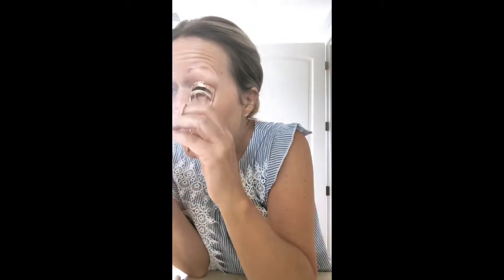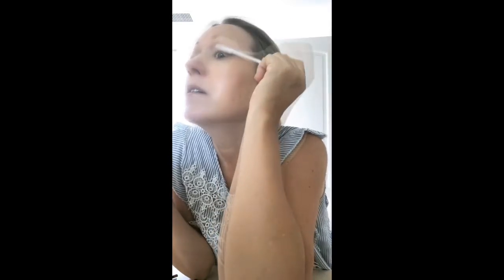Then I'll prep my eyelashes. My curler here is a Beauty 360 — I just got it at the store. I'll give my eyelashes a little lift. Then I'll use my L'Oreal Voluminous Primer first. I'll lightly put on the primer — it's got a white color to it — and get a nice length.